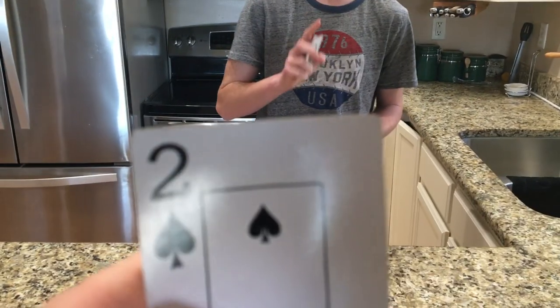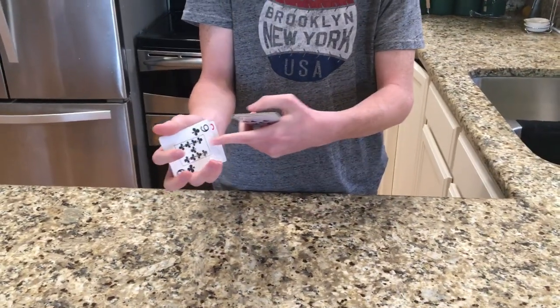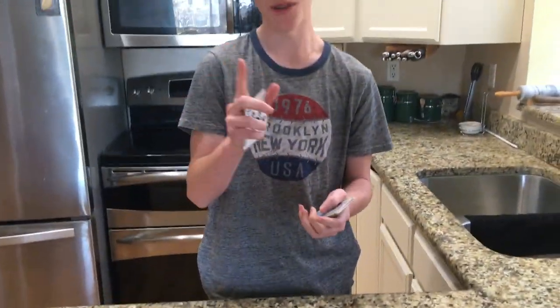First you're going to have them pick a card. Don't have them show it to you — he's showing it to the camera, obviously. Then you'll have them put it back in the deck, but make sure to look at this card. That's the whole secret. So that's the nine of clubs — remember that.